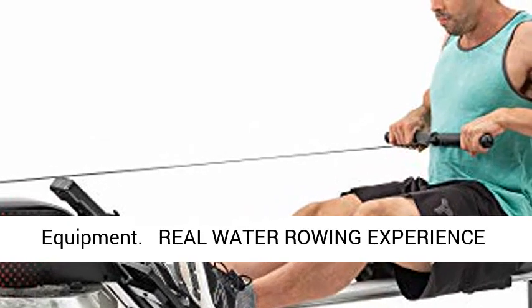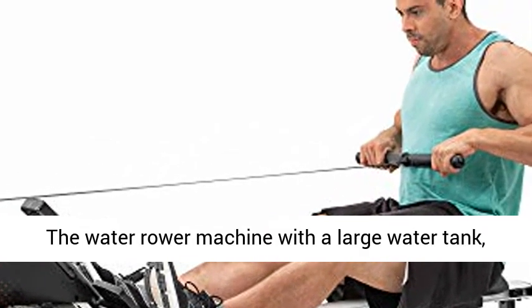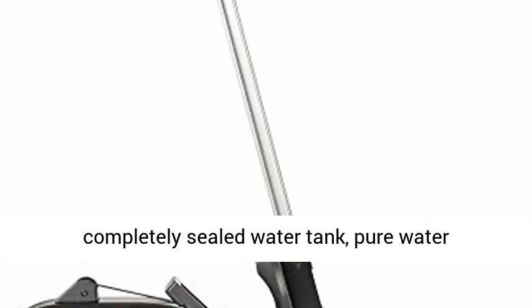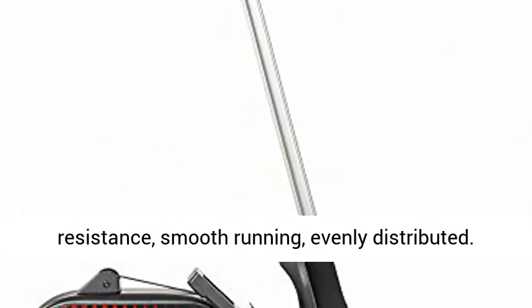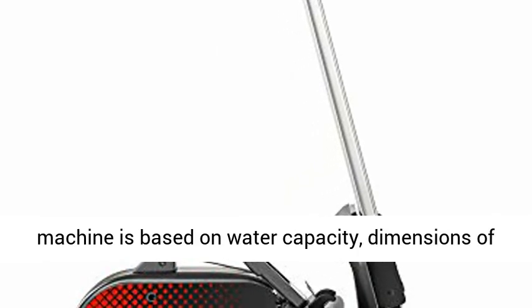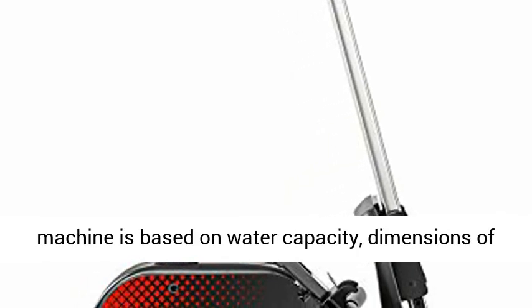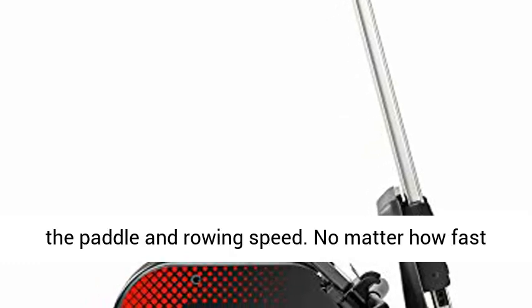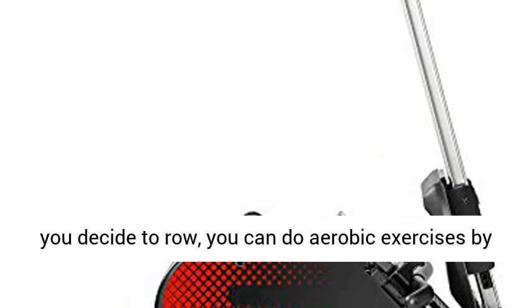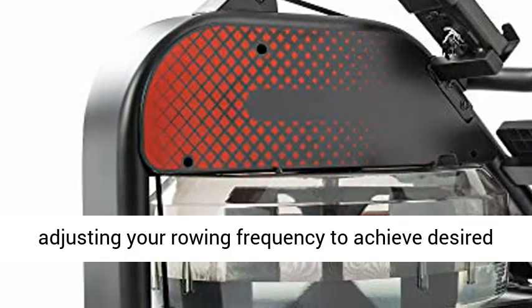A Real Water Rowing Experience: The Water Rower Machine features a large, completely sealed water tank with pure water resistance, smooth running, and evenly distributed resistance. The water resistance level of the home rowing machine is based on water capacity, dimensions of the paddle, and rowing speed. No matter how fast you decide to row, you can do aerobic exercises by adjusting your rowing frequency to achieve desired workout results.